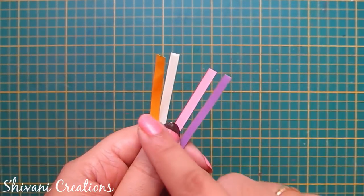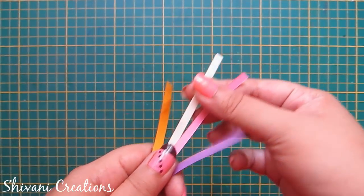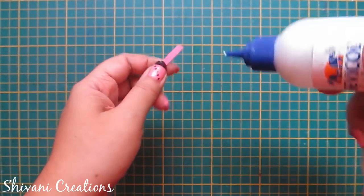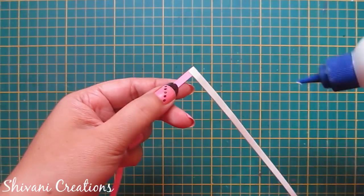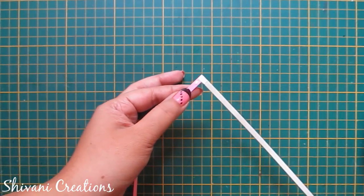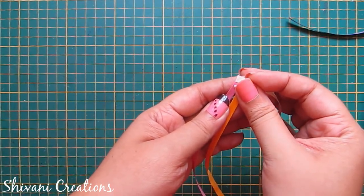First I am taking yellow, white, pink, and purple 5mm quilling strips. I am taking white and pink strip, adding glue on the pink one and connecting the white on top of this in a V-shape. Now add glue on both the strips and connect the yellow one and purple one on top of this.